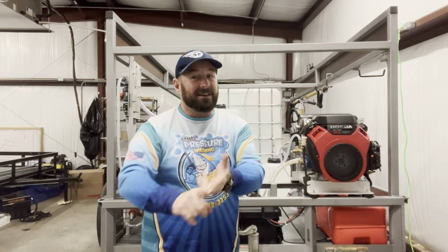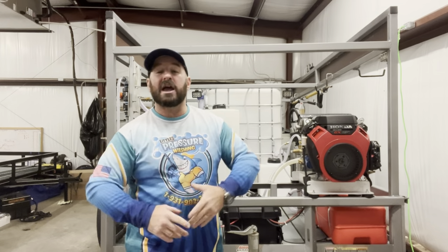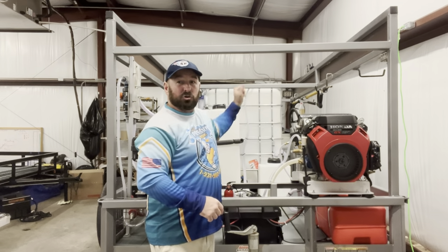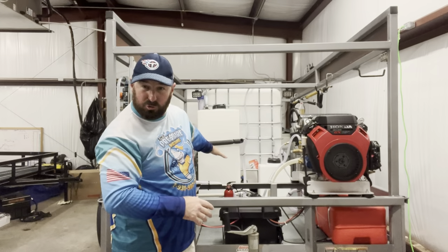It comes with brakes and a spare tire. We got it primed, painted, welded, and fabricated — ready for you to use. There's a ladder rack with three bars across the top to fit multiple ladders, and machine racks down here that hold the hose reels and the machines off the trailer.